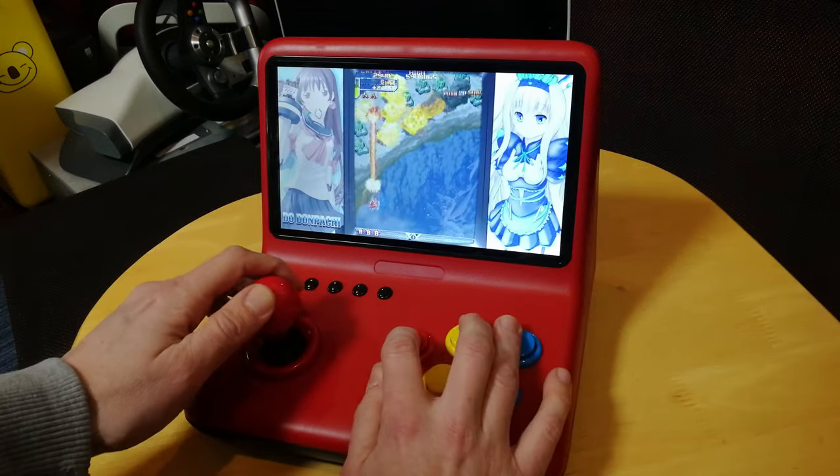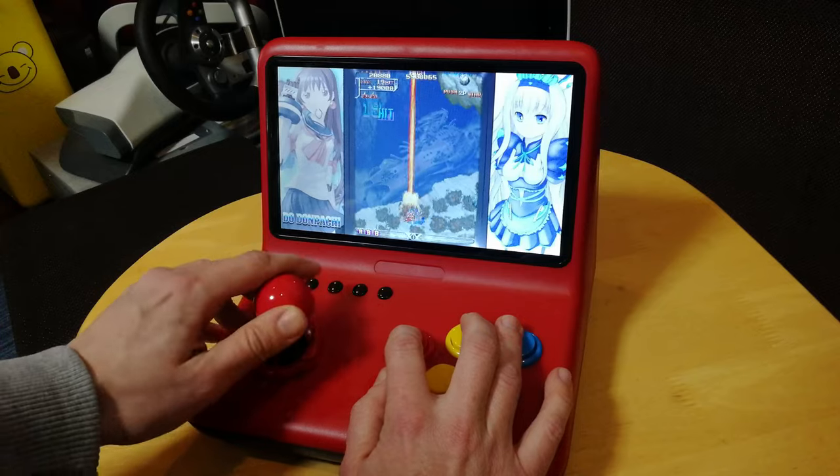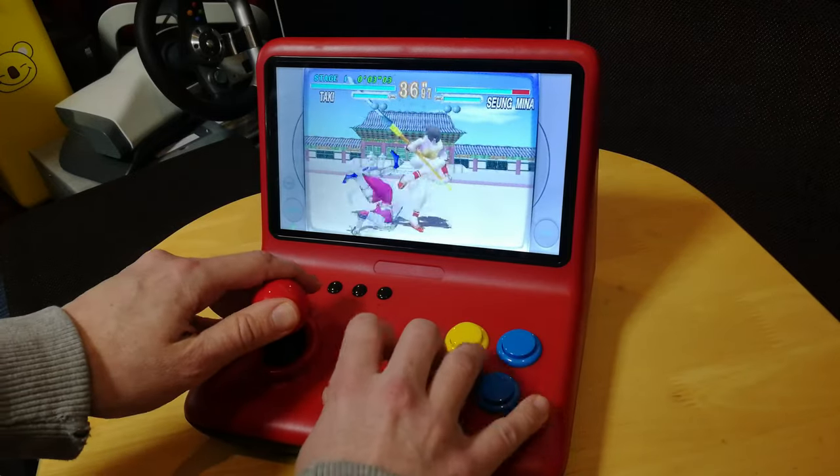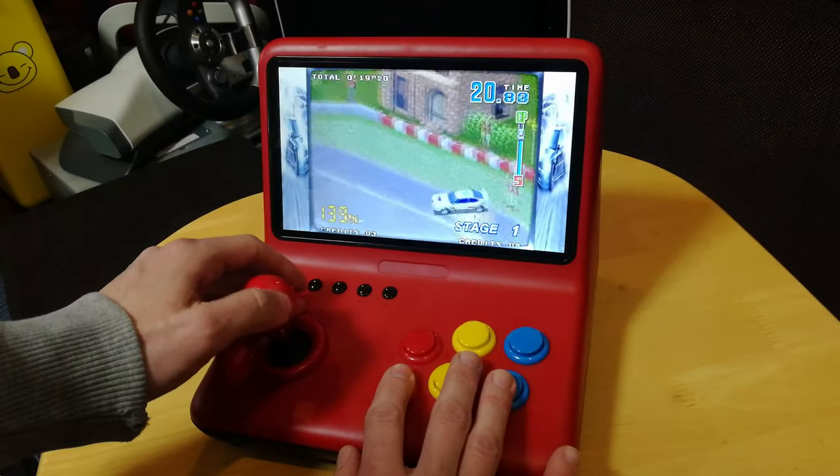It will also give us bezels. And of course we can play up to PlayStation 1, but the strength of this unit will always be arcade games.